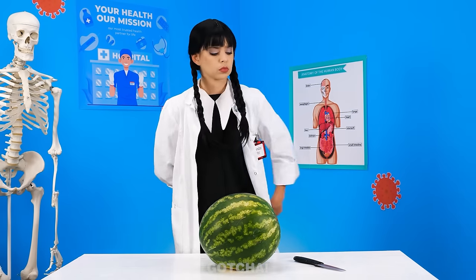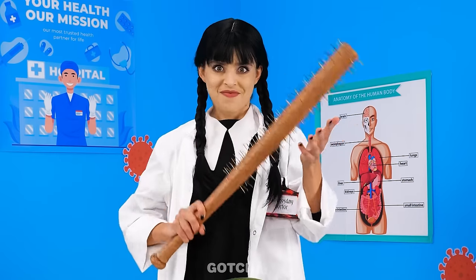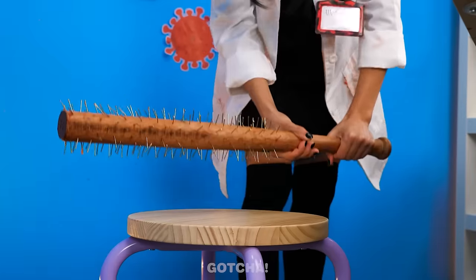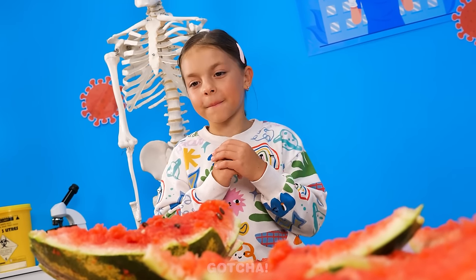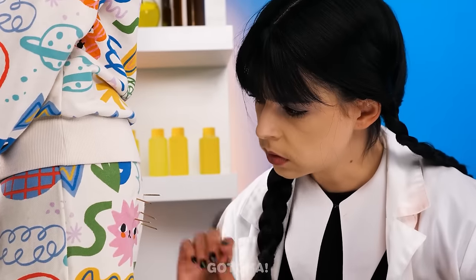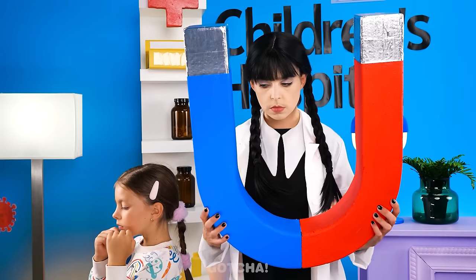What a huge watermelon! Normally Wednesday would use a knife to cut it open — I'd rather use a spiked bat and smash it! Hi-ya! I've never felt more alive! I should take a rest. I'll set the bat down first. Watch out! Huh? Ow, ow, ow! I hurt my butt! Turn around and let me see… Spikes? Did you just sit on my bat? Oh well! A giant magnet will pull them out! Stay still! It's pulling me, too!